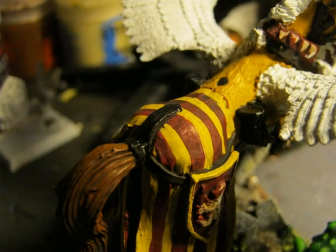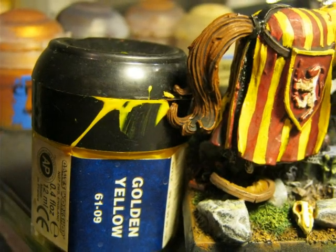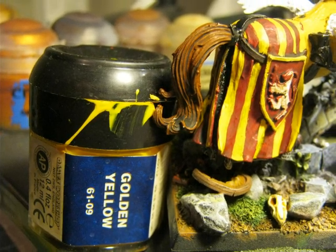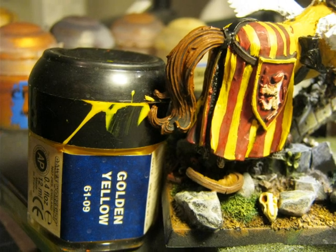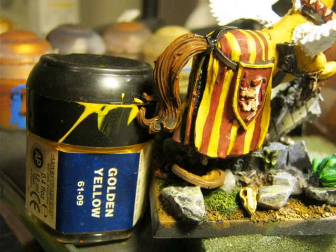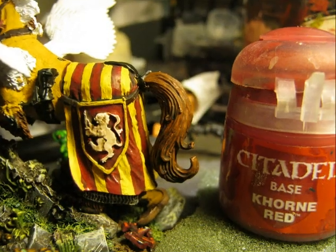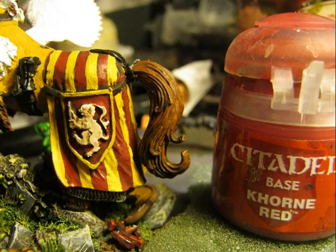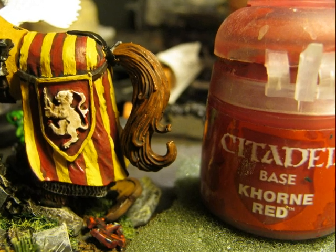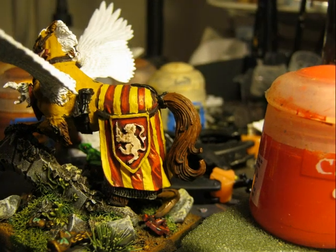I applied Golden Yellow on the barding because I want a more bright yellow than the Dark Sun. I also leave some of the deeper parts of the wrinkles with the original Dark Sun yellow. On the red I do the same and apply Carmine Red to have a brighter red. I leave the borders a little bit darker to have good contrast with the yellow.